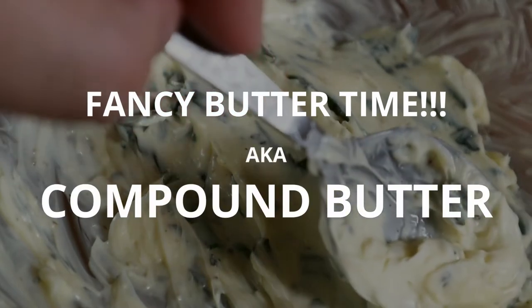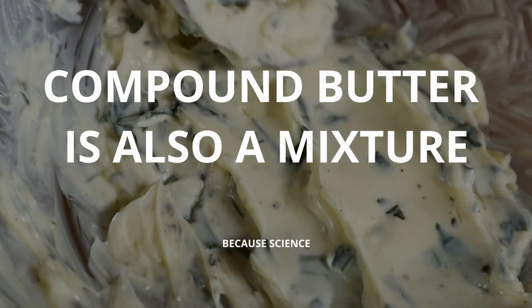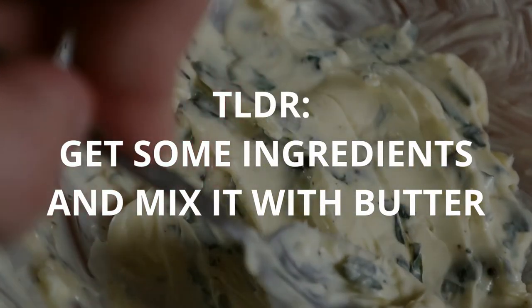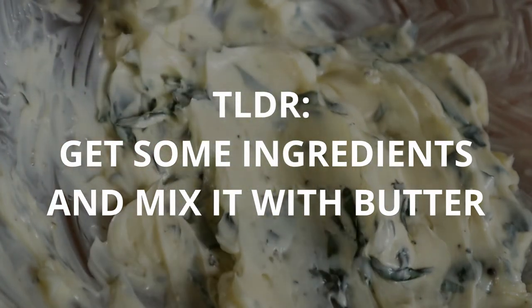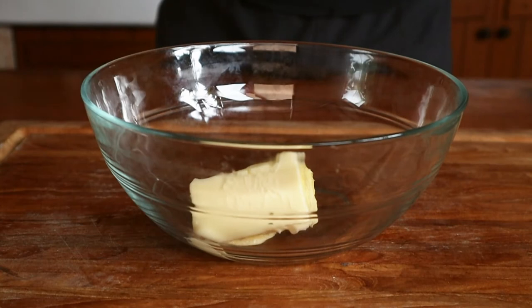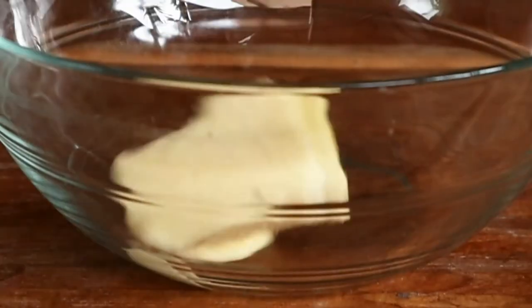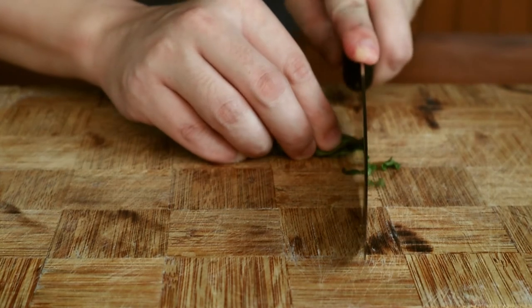I know the correct term is compound butter, but let's just stick to calling it fancy schmancy butter. All this entails is mixing some softened butter with some herbs or other ingredients and seasoning it nicely. You want to let your butter soften in the fridge for a little while before doing this — your butter should be soft but not melted. Here I went with some leftover basil, so I chopped up a few leaves and mixed it in.